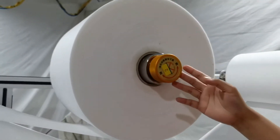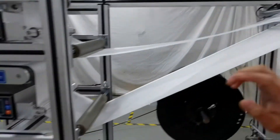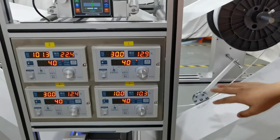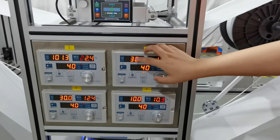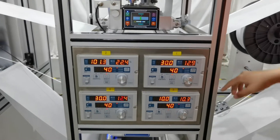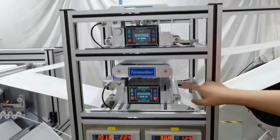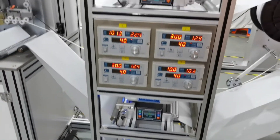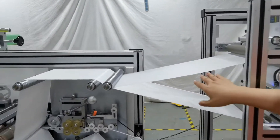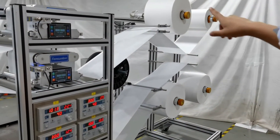This is the expansion shaft to prevent the fabric from loosening and shaking. This is the control panel. Before starting the machine, we need to input the radius and thickness of the fabric, then the tension parameter will be generated automatically. This is the device to prevent fabric deviation — there is one for each layer, so four total. And there are devices to keep them in the same horizontal line. These devices are optional for each layer.